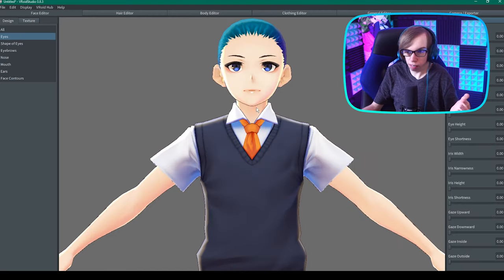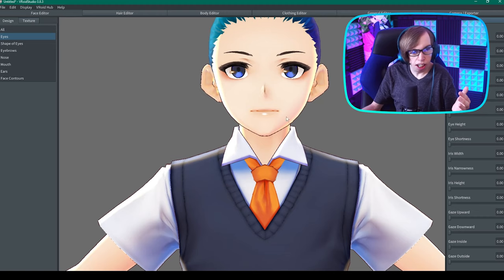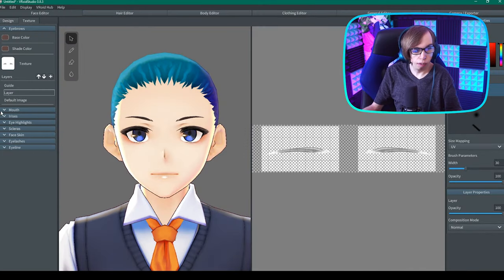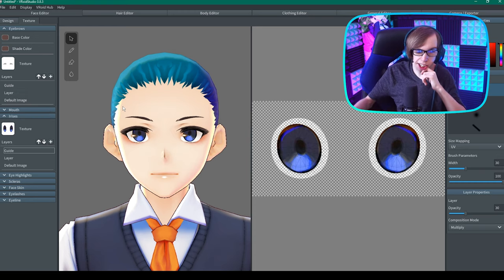We got eyes over here. I think these eyes are okay. I have an idea — let me download this somehow. I'm gonna grab a bunch of stickers while I animate and combine it, because it's my curiosity.